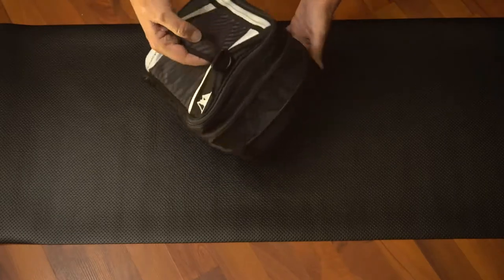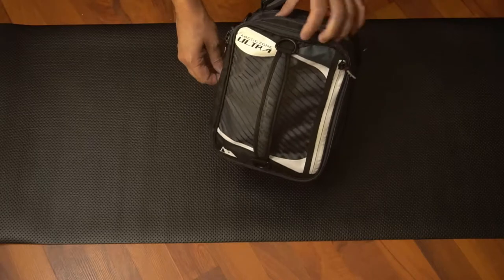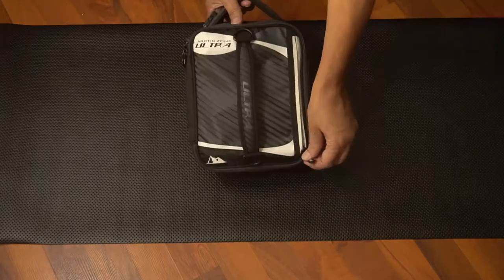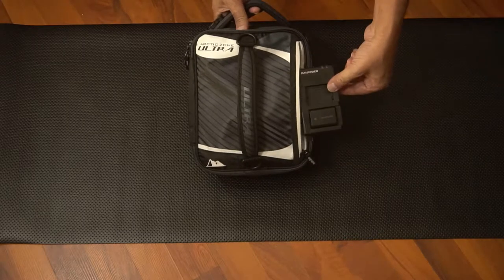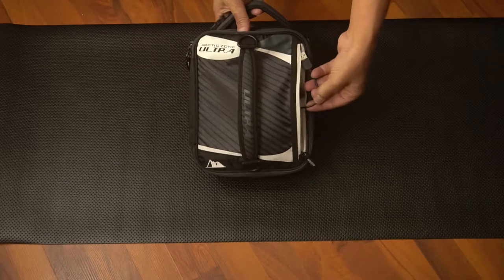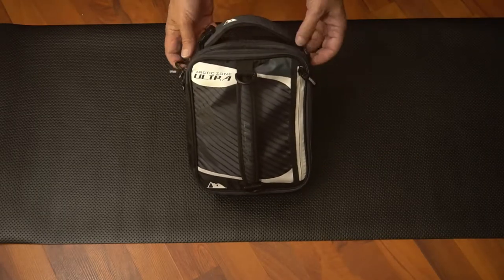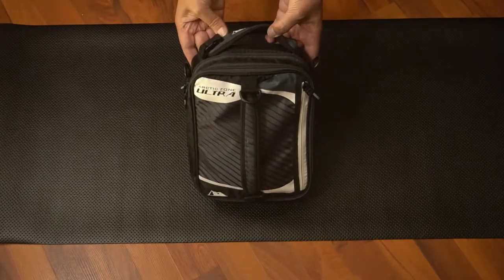It also has an expandable zipper, and when I expand it, I can fit a larger camera or more equipment. It has a pouch on the top for battery chargers or cables. There are loops and handles all around the bag, so you can use a shoulder strap or the handles.